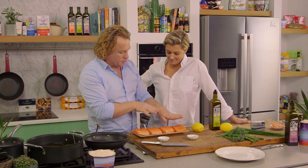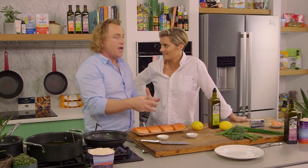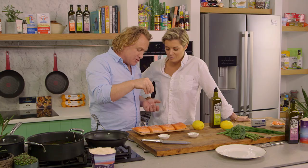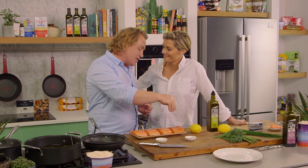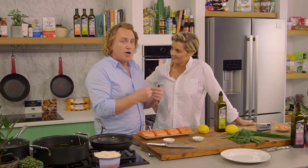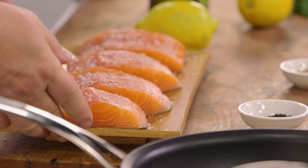Now, usually when you confit, what you would normally do is put sugar and salt on the actual salmon — or whatever you're going to confit — and that helps to draw out some of the moisture and concentrate the flavour. But we're not going to do that. We're just going to pop a little bit of salt on the top. I'm using Murray River flakes of salt — they make these beautiful crystals, and it's not quite as salty as table salt. It's got a beautiful flavour that goes all the way through.